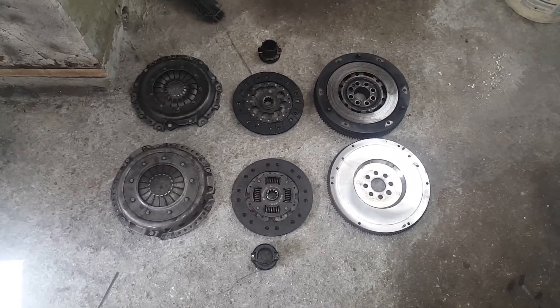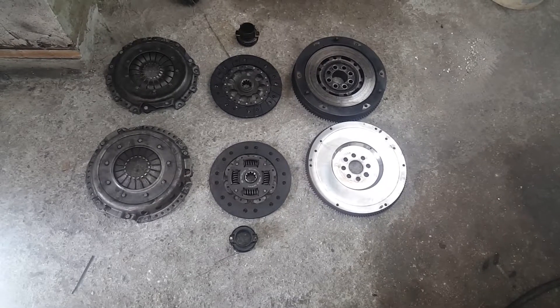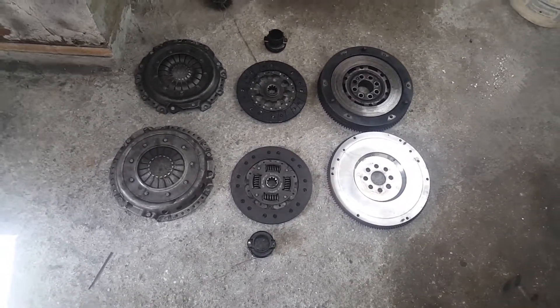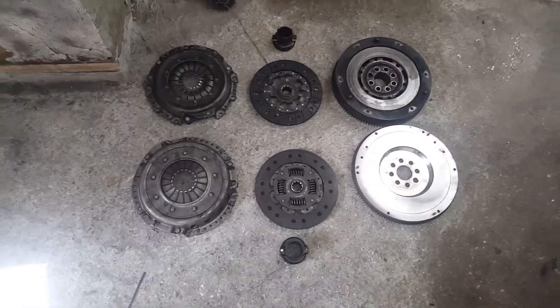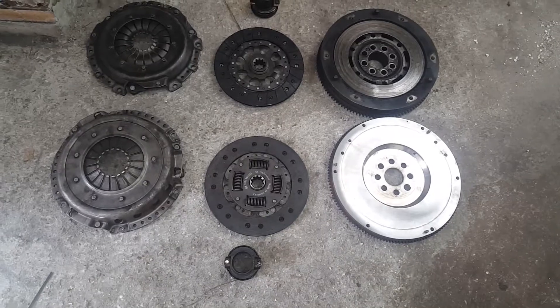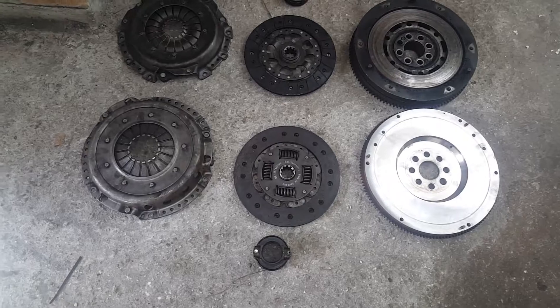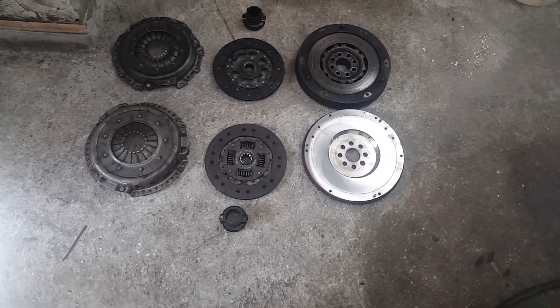Got everything out, got the dual mass flywheel out. I'll show you inside behind the engine - the rear main seal isn't leaking but I'm still going to change it out and change the gaskets because might as well do the maintenance since I already purchased it. Always a good thing to do just to make sure you have everything set properly.